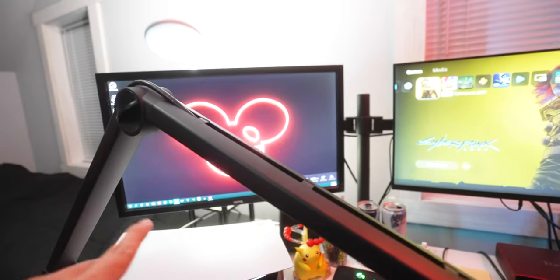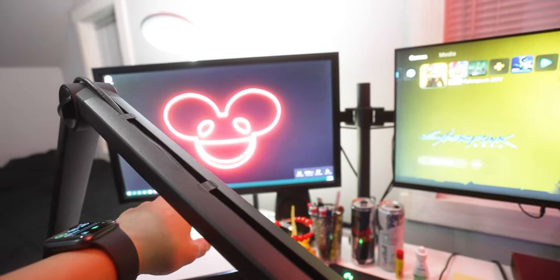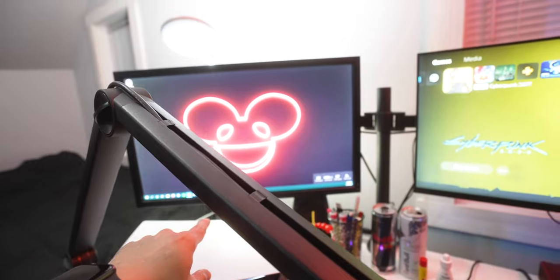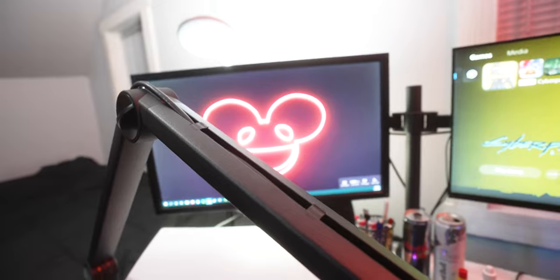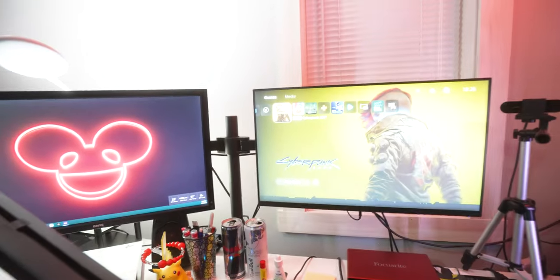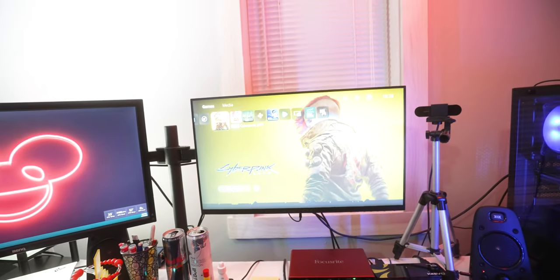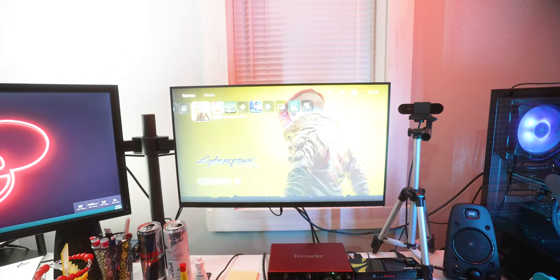Over here, this is the same BenQ monitor I had in the other video — it's a 24-inch BenQ 144Hz. I don't remember the model number on it. This one over here is an Alienware 240Hz monitor, and I have Cyberpunk loaded up on it.